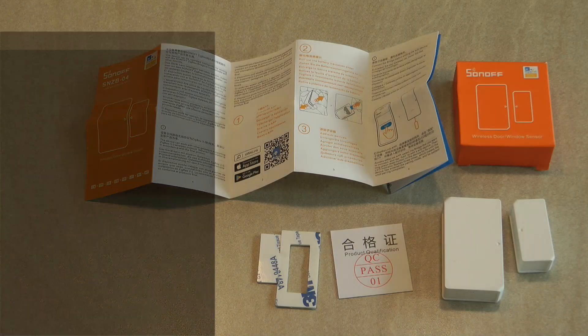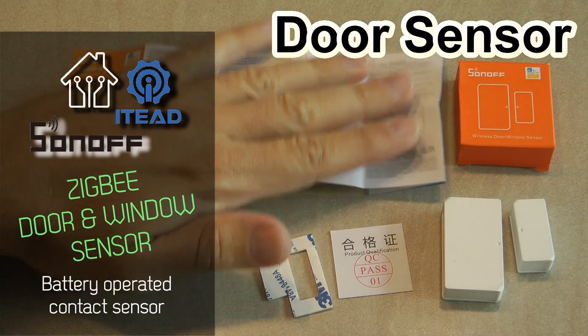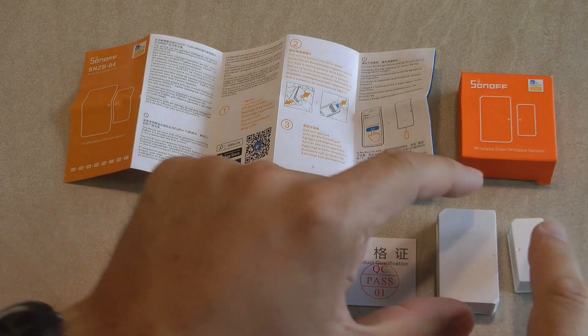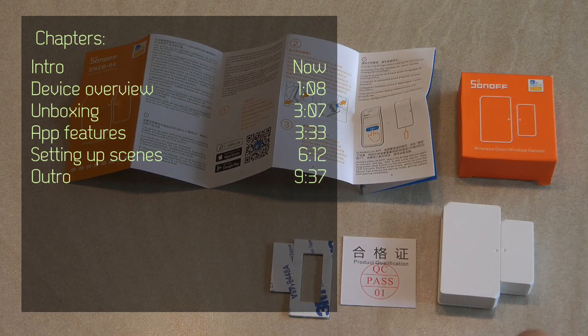Welcome to a new video in my home automation series. Today I'm reviewing the last Sonoff Zigbee sensor that I have got. In previous videos I looked at the motion sensor, the switch, and the temperature sensor, and this time this is the Zigbee window and door sensor.